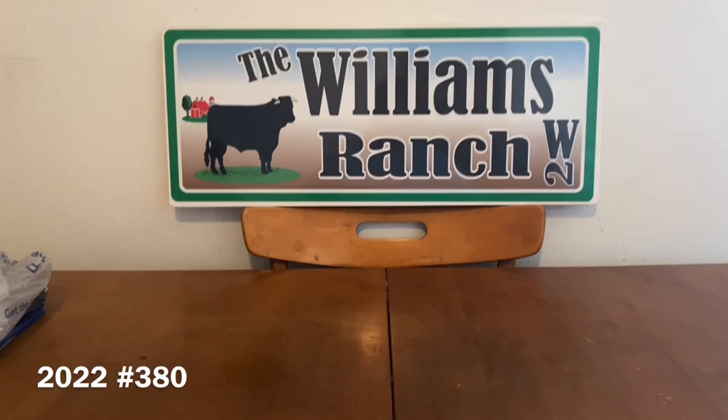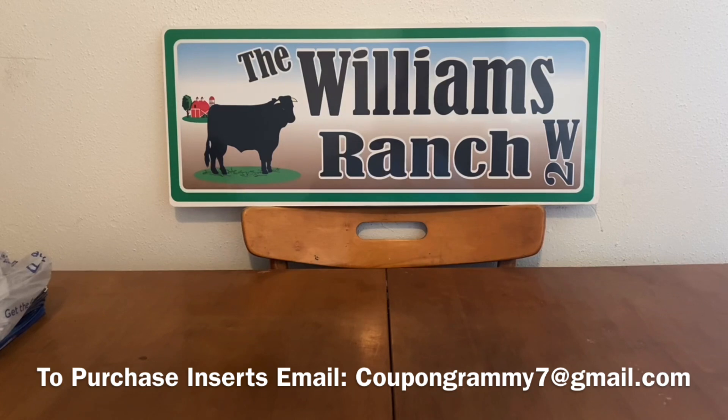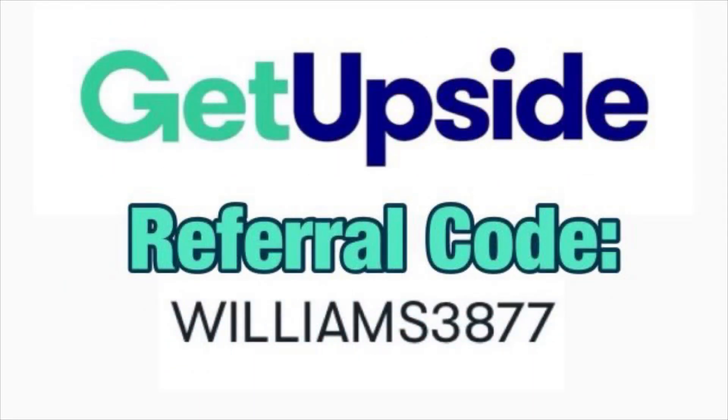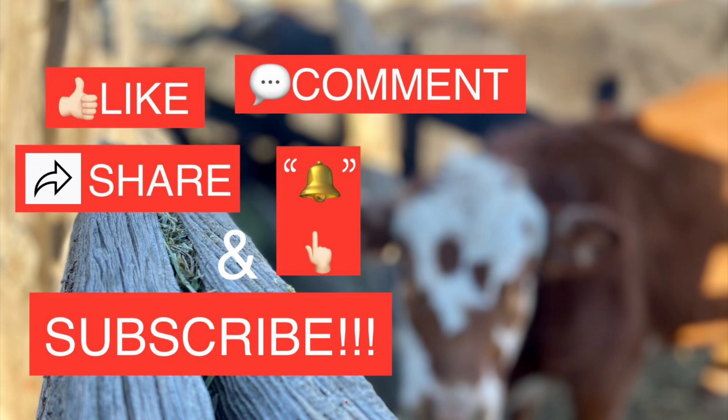That's what I have for Dollar General Digital Coupon Matchups for this week. There is one digital glitch involving the trial and travel size Dial Body Wash, but the $3.25 larger bottles are a better deal at $2.50 out-of-pocket for two — that's why I didn't include the glitch. Any comments or questions, leave them below. Please give this video a thumbs up and share it with family and friends. This is Jima — please subscribe, comment, like, and share. We'll talk to you soon. Thank you.